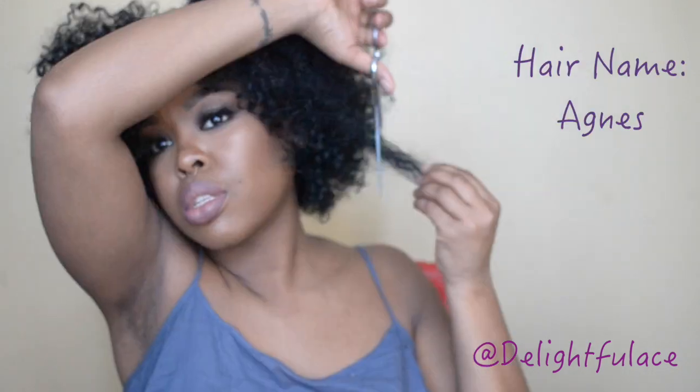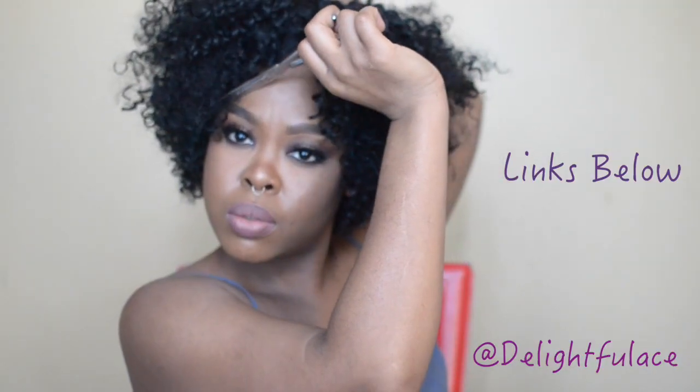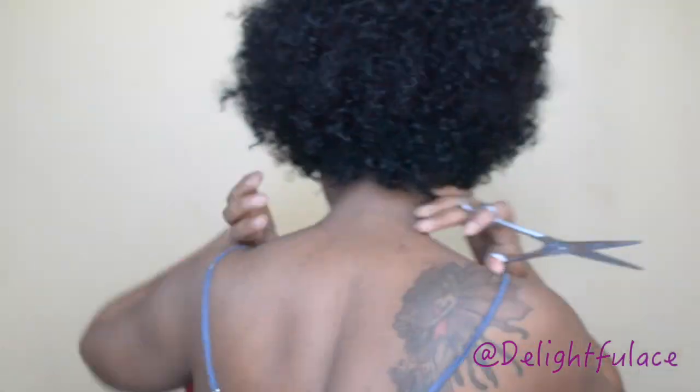This hair didn't feel like it would tangle a lot on me. It is a hundred percent human hair. Once again, the name of the hair is Agnes — I got it from Diva Stress. I'm just cutting my shape, I pulled out a bang, and I shaped the back as well. This hair was super easy to manage — I absolutely love it. Here is my reaction on the final product.